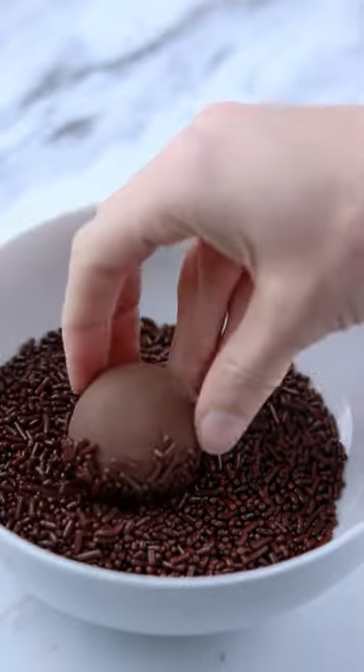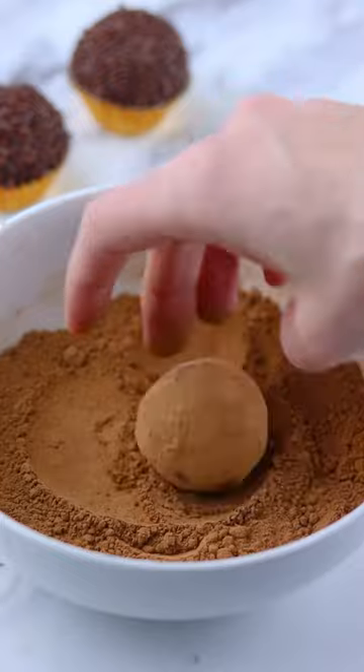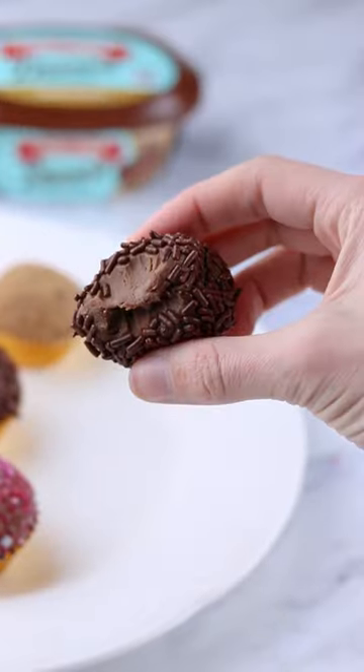I used some chocolate sprinkles and some unsweetened cocoa just to make it a little more fancy. So delicious and no one's gonna guess how easy these were to make.